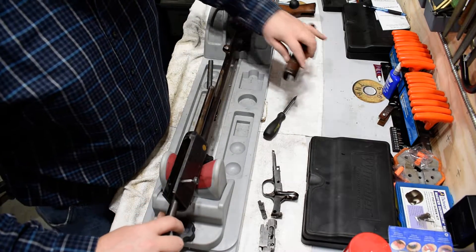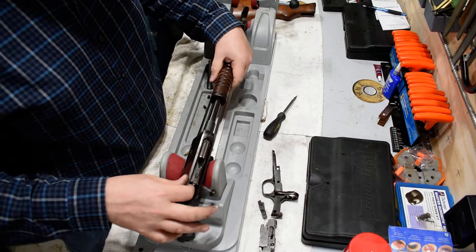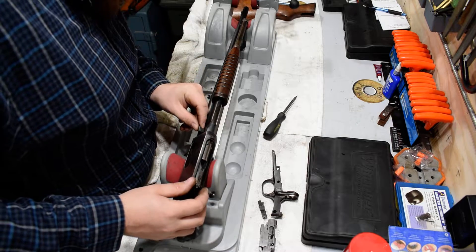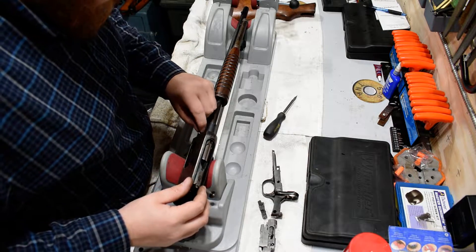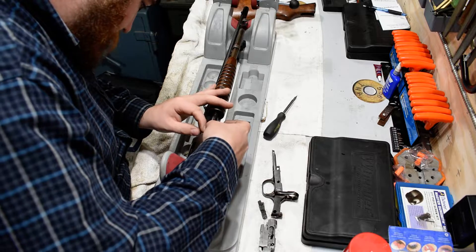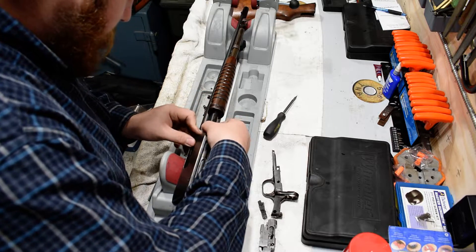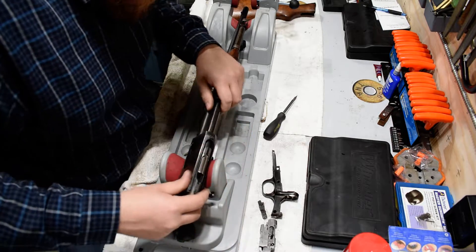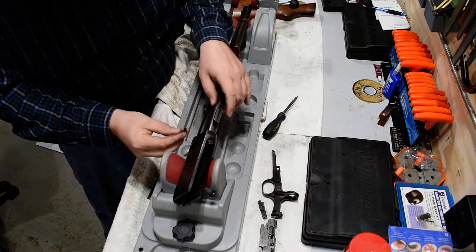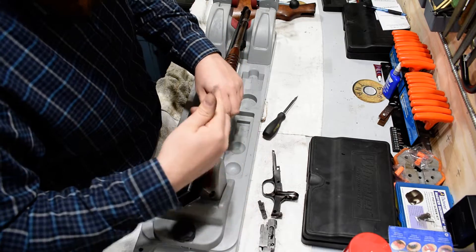Feed this back into the receiver. For the stock, grab this little piece here — this is the one that's easy to forget. The round side faces out. You can't really screw it up that bad. It goes back a little. You could have put this in before the tube, but I'm trying to stay somewhat organized.